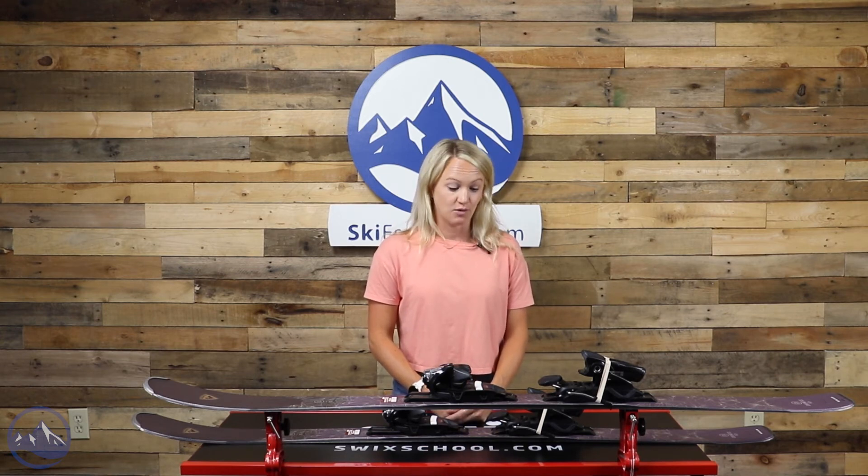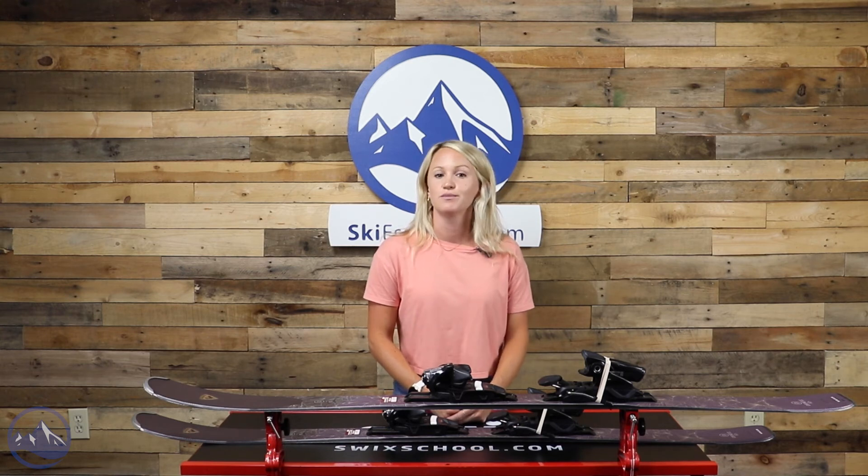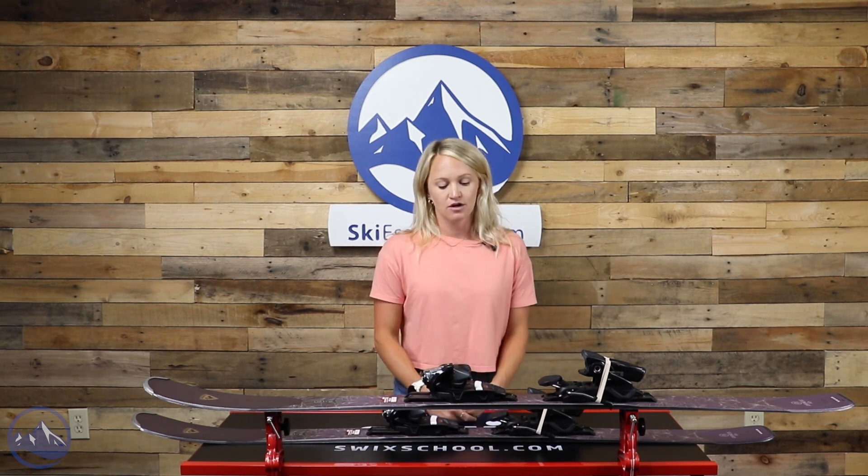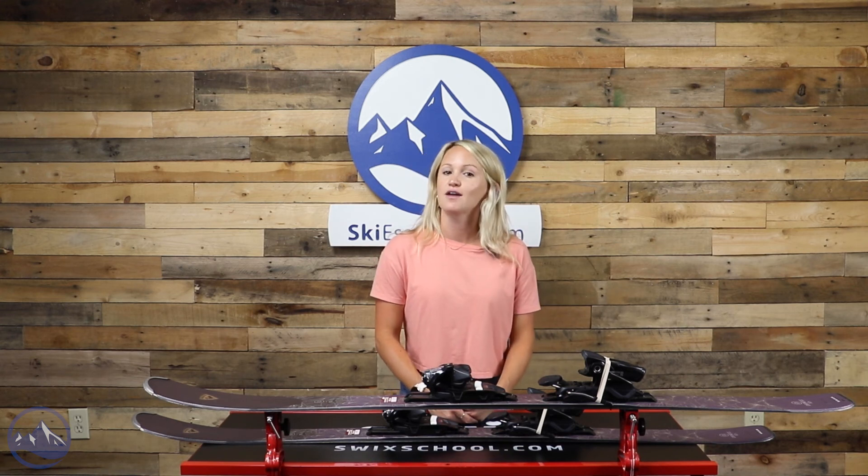I would definitely recommend these to intermediate to more advanced skiers who want that more demanding, powerful feel, but still just a really great all-mountain carving ski. Head on over to SkiEssentials.com to learn more and we'll see you on the slopes.